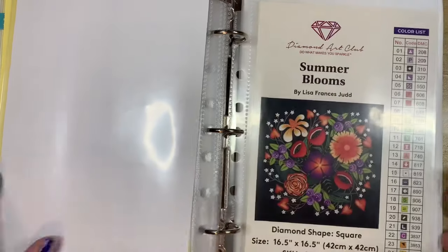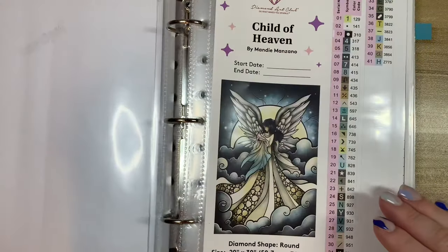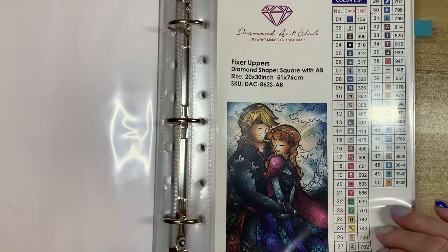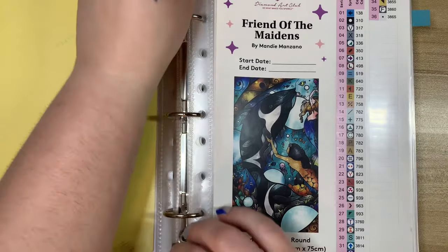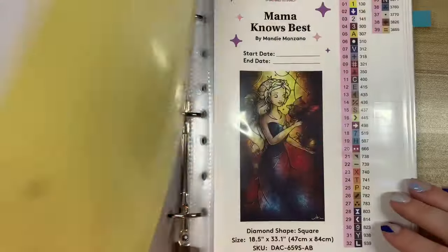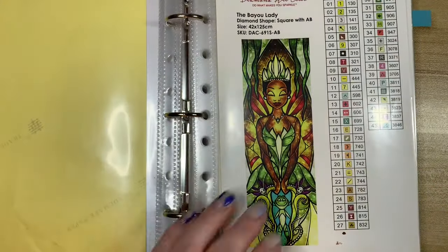We have Lighthouse Harbor. Christmas Shells is my next diamond painting. Life Is What You Bake It. Sea Otters — I love this one; look at his little face, so adorable! I don't know that I'll get to that one this year — it's a round too. Summer Blooms by Lisa Francis Judd. Then we move to my second binder — most of these are Mandy Manzano, so get ready. We have A World Awaits, Beauty and the Beast, Child of Heaven, Fixer Upper. A lot of these are the princess panels, so I apologize if you can't get them.